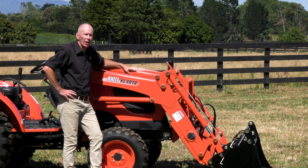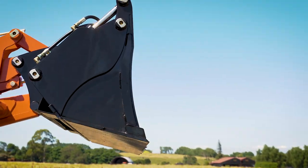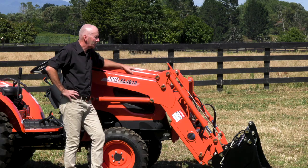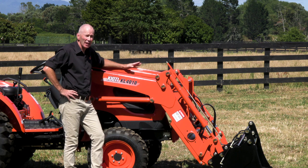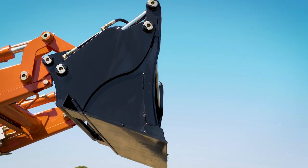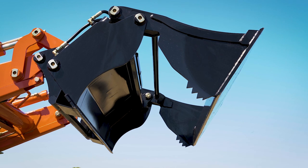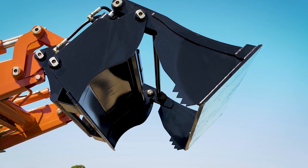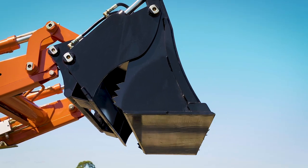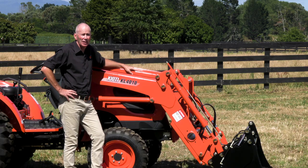Available on all Kiyote tractors are self-leveling heavy-duty front end loaders, complete with third service and a four-in-one bucket. The four-in-one bucket lets you scoop, level, grab and grade. That bucket is also detachable via a euro hitch, enabling you to use other implements like a grapple or a set of pallet forks.